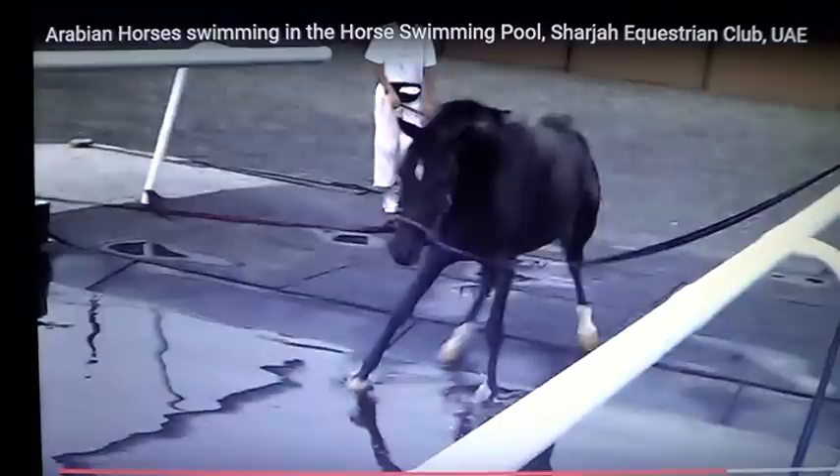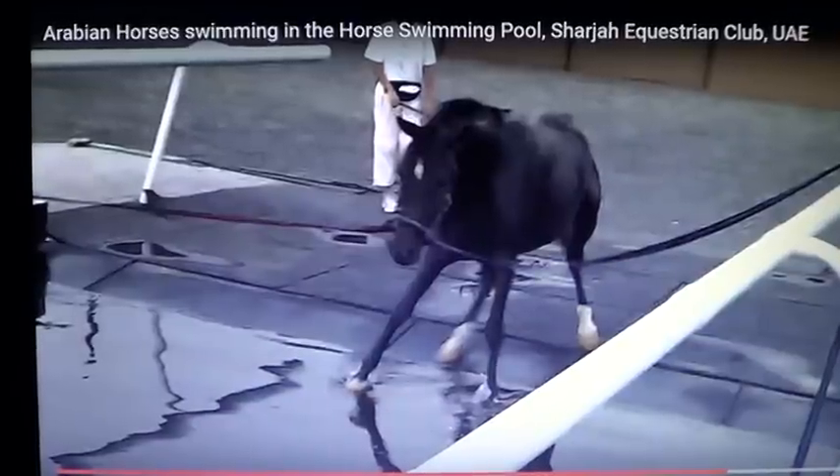Is it ideal? Would it be better if the horse had a pond and could learn to swim by watching other horses and went in on his own? Absolutely, that would be better. But when we domesticate and lock them up, sometimes we have to do things that aren't the best, but they're done in a safe manner to help the horse grow. And I think they're doing a pretty good job here.